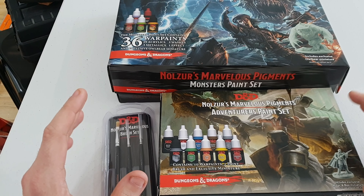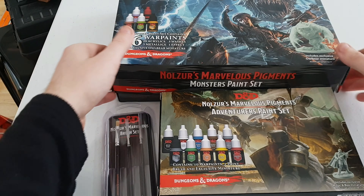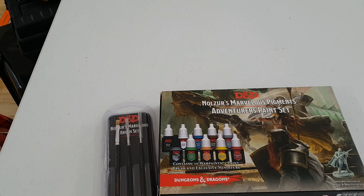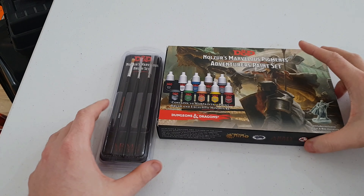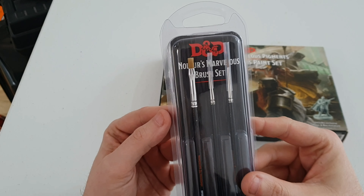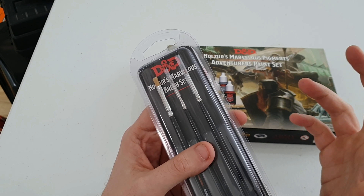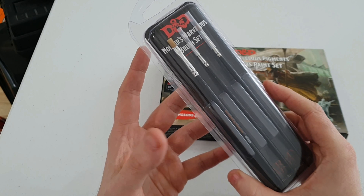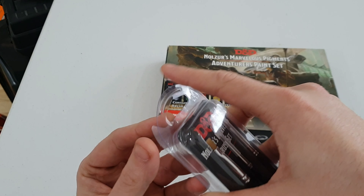I've been sent these by Army Painter. We're going to remove the monster paint set and look at that in a separate video, because there's only so much you can talk about paints in one video. So we have got the starter brush set here — these are Nolzur's Marvelous brush set. They retail at nine euros 99, which works out about eight pound 82 in pound sterling.